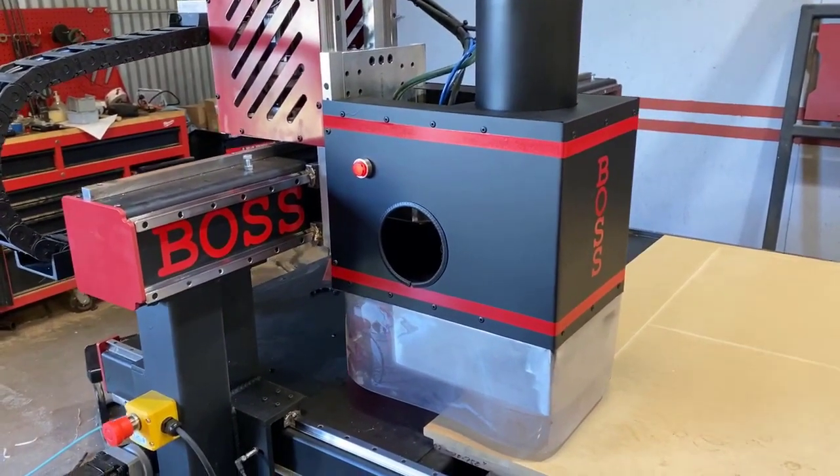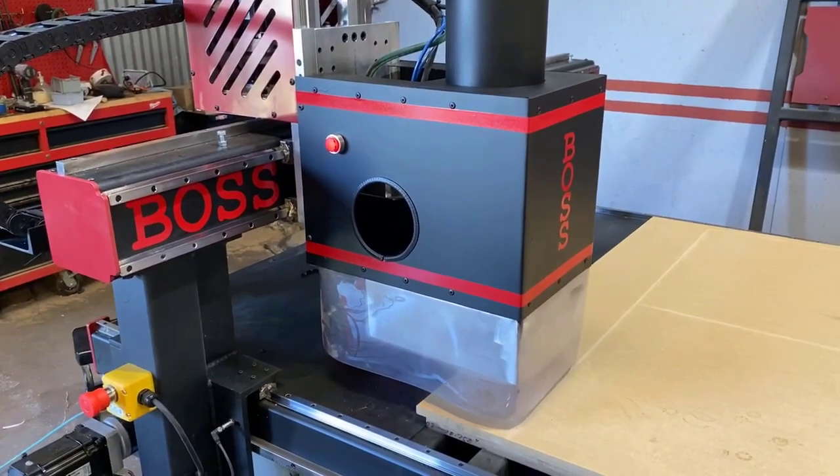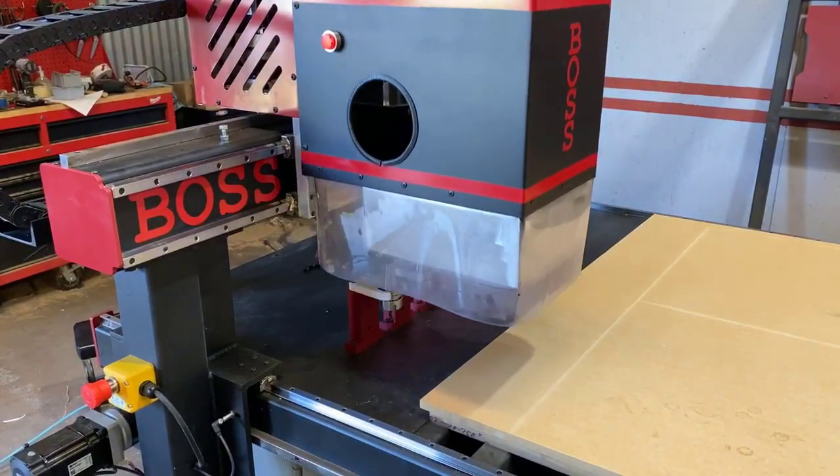With our new Boss machines, we provide six tool positions, which is more than enough to cut any of your parts that you're going to be running.